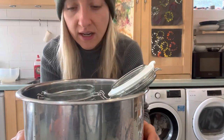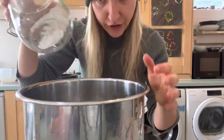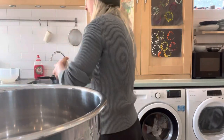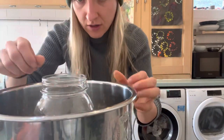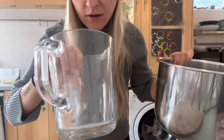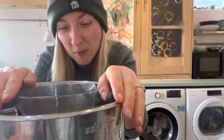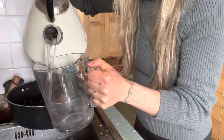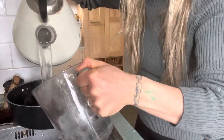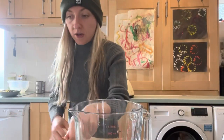The other thing you need is a container that actually fits in your instant pot. This one is too tall, so let's try this one - that should just about squeeze in. I'm going to sterilize it with some boiling water to make sure it's nice and clean.